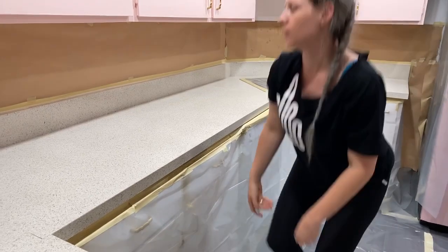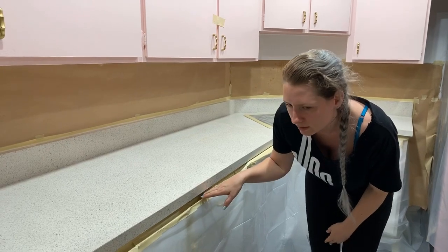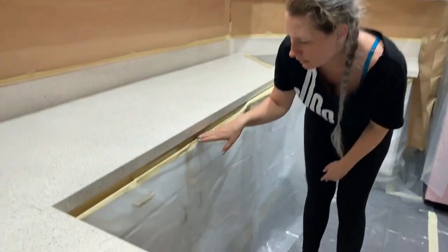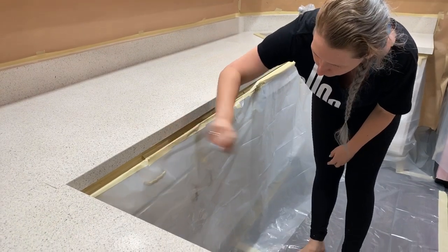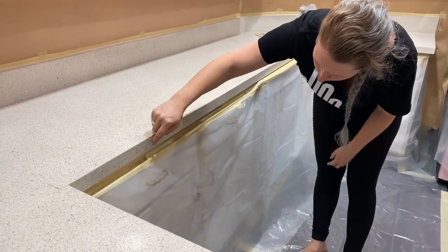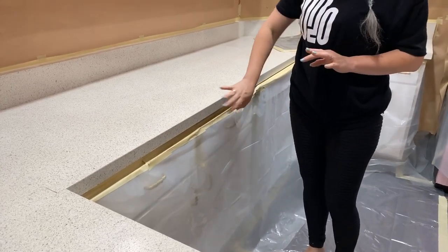These drawers happen to have a down-slant because the building's older, so we're taping it so that if something runs in, it doesn't run down and pool — it runs down and out. You don't want resin pooling on your tape because it may tear it when you take it off.